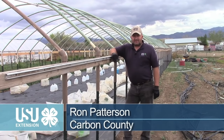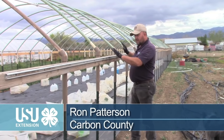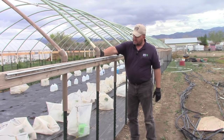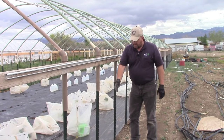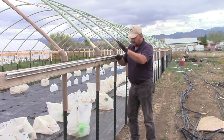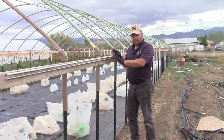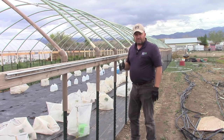I'm Ron Patterson with Utah State University Extension in Carbon County. In this segment we're going to cover putting together from the hip purlin down, putting on the wiggle wire track and having this connected to each of our ribs, and then the sidewall curtain support here to keep things from flowing around, and also how we fasten up. I'll show how I put all this sidewall together — it helps a lot with the ventilation and makes it very functional.